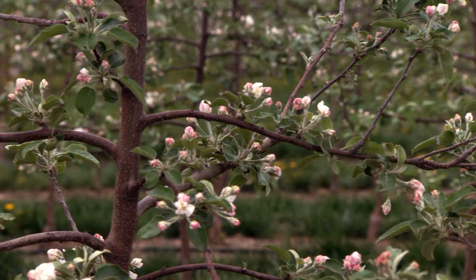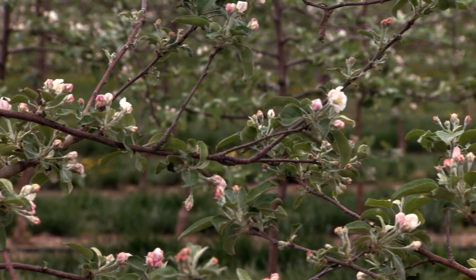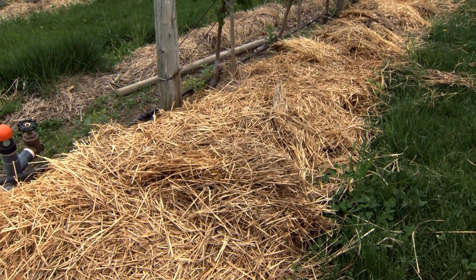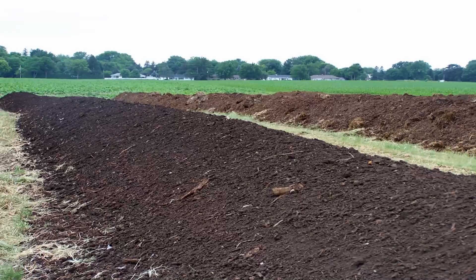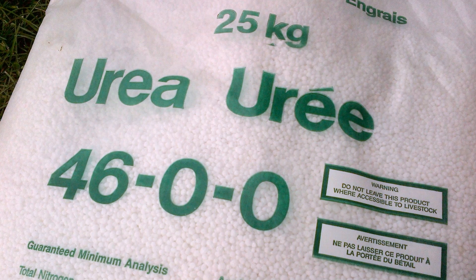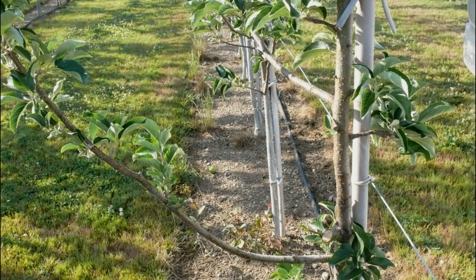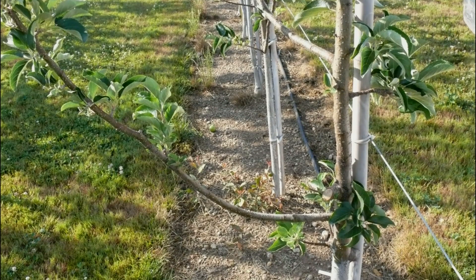A properly trained tree needs to be encouraged to maximize growth and set fruit spurs. Water or irrigate every week to maximize growth. If irrigation is not available, mulching under the trees will also preserve soil moisture. Apply fertilizer or compost before bud break to maximize growth. Foliar fertilizer in season can also be used if needed. Control weeds under the trees from bud break to terminal bud set with herbicides, mulch, or cultivation.